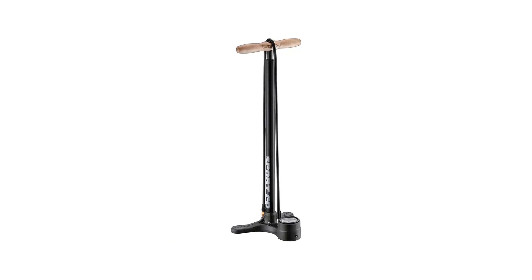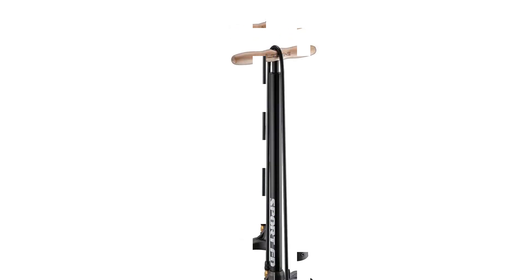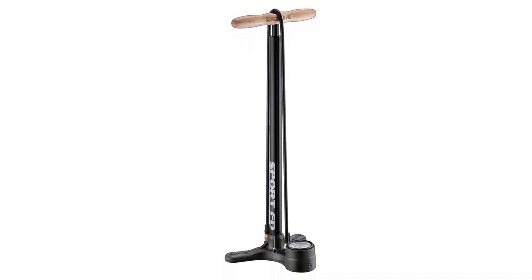Plus, if it does start to leak, you can probably find a fresh O-ring to fit in the air chuck at your local bike shop or hardware store. If you're not keen on threading the air chuck on the valve every time, this bike pump also comes with a speed chuck slide-on adapter, though it only works with Presta valves.